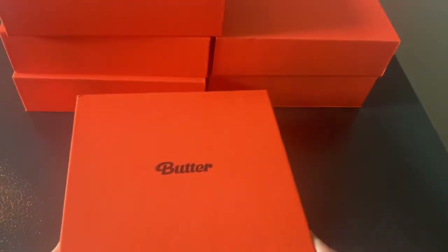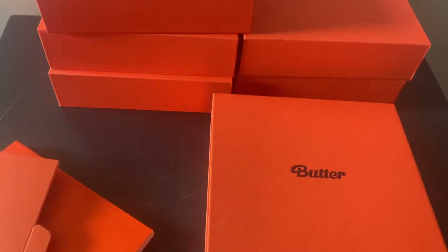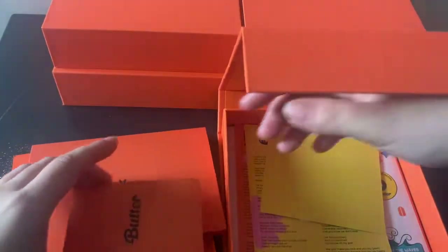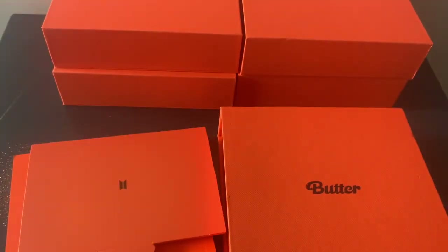Now for the photocards. Oh no, I literally don't know which one it is. But we got — I think we got Jin — oh no, it's Jimin. Got Jimin and Tae. Jimin and Tae. Got Jimin's PC. He's making a fan. And one more, okay.